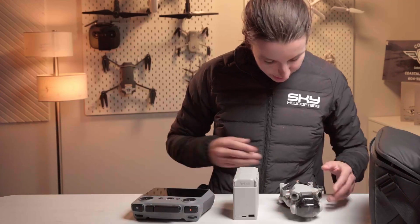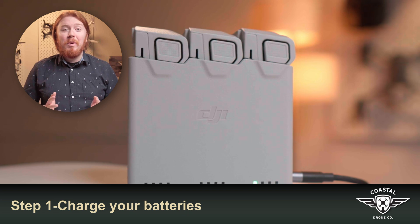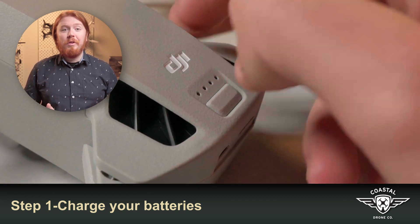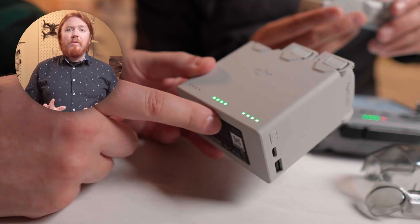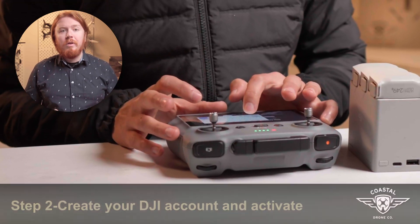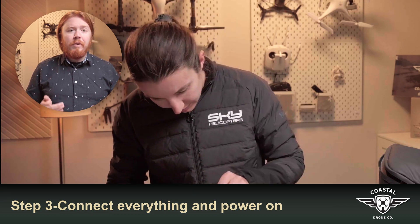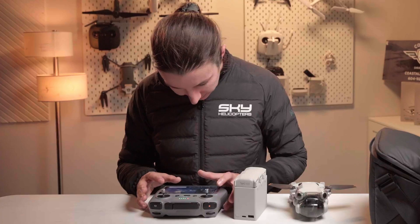First, get those batteries charged — we recommend charging all of your batteries to full before doing anything else. While you're waiting for the batteries to get topped up, create your DJI account and log in on the controller. When the batteries are charged and you're logged in, power on the drone and the controller and follow the connection guide to get those connected.